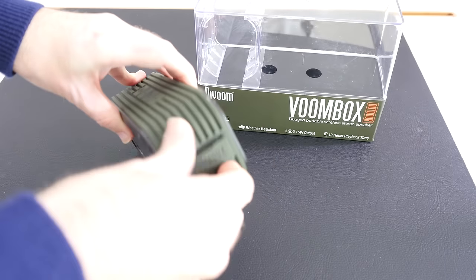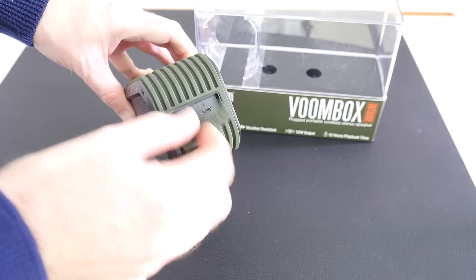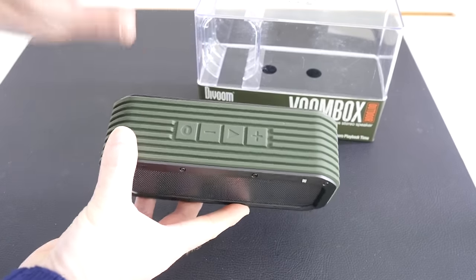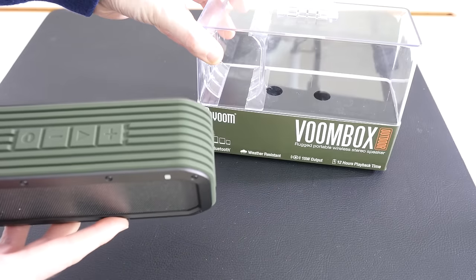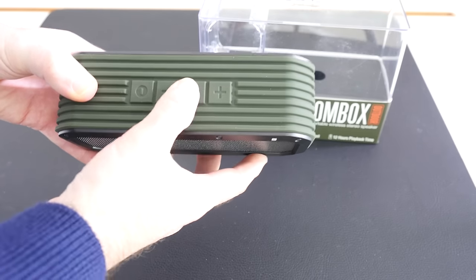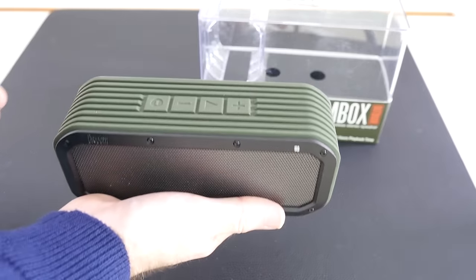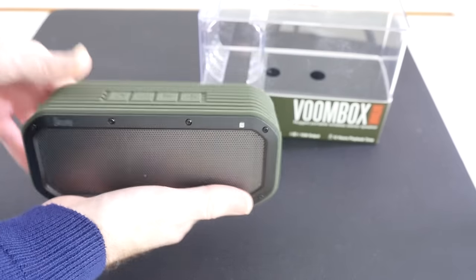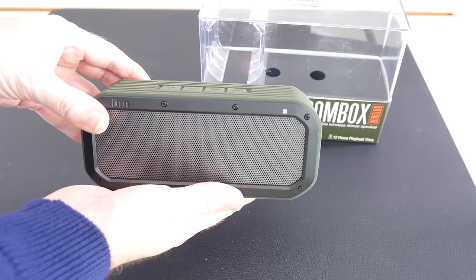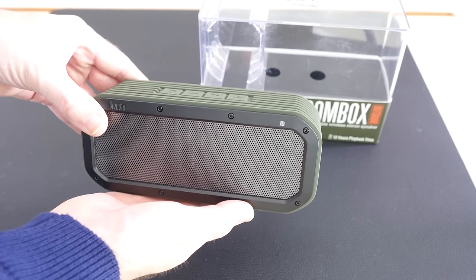On the side there's a little flap we can open which has got an auxiliary input, so if you didn't want to connect via Bluetooth you can hardwire something in. We've also got a micro USB connector for recharging the speaker, and all of the cables are supplied in the box. The controls across the top include power on/off, playback controls, and volume up and down. It's a really lovely speaker — very rugged, very solid feeling, a little bit hefty if you're going to carry it around, but a good amount of playback and the audio quality is superb. Really loud, a nice amount of bass, and a nice amount of detail. This is the Devoom Voombox.